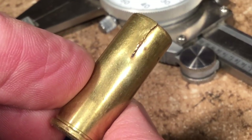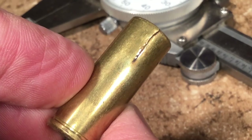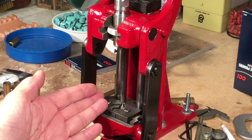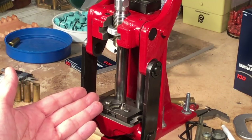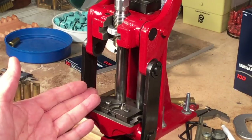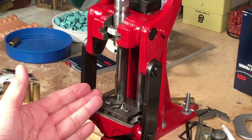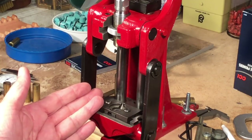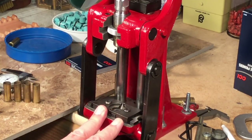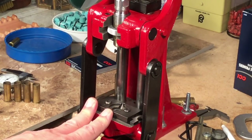I kind of dismissed it as a fluke, but was it? Today I'm doing a project where I'm taking a jug of fired 45 Colt brass and going ahead to resize and decap them before putting them into the wet tumbler for polishing and cleaning. I know a lot of you don't like to resize right away — you like to decap but not resize.